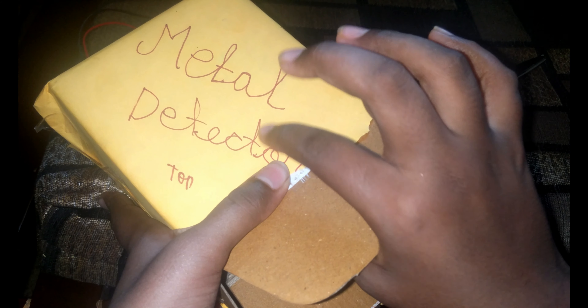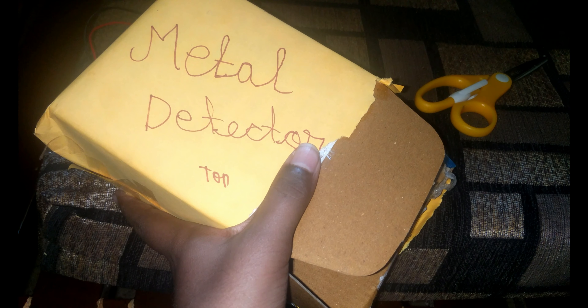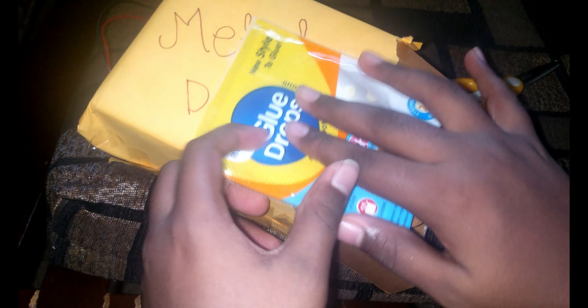Let's make a mini casing for this. Here I have a cardboard box — when we keep the sensor inside it, it can still detect. Let me install it with some glue dots.